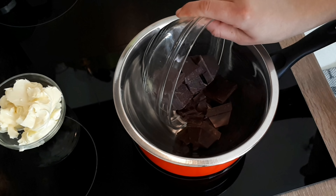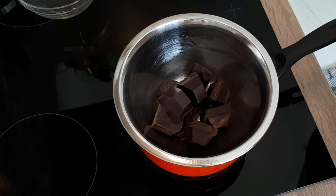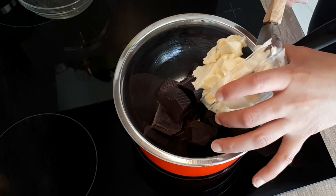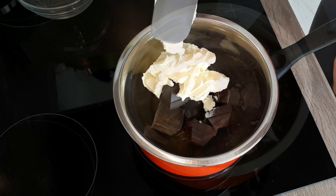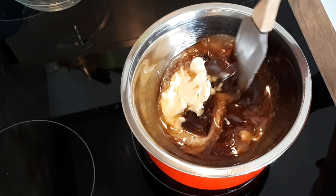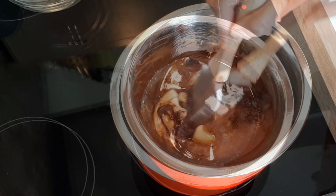Let's start baking. The very first thing we're gonna make is the brownie, as it makes the bottom layer of the cake. For this you're gonna have to melt the chocolate with the butter together, either in a double boiler or in a microwave while stirring continuously until they both melt together. Once there are no lumps left, remove it from the heat and allow it to cool on the side.